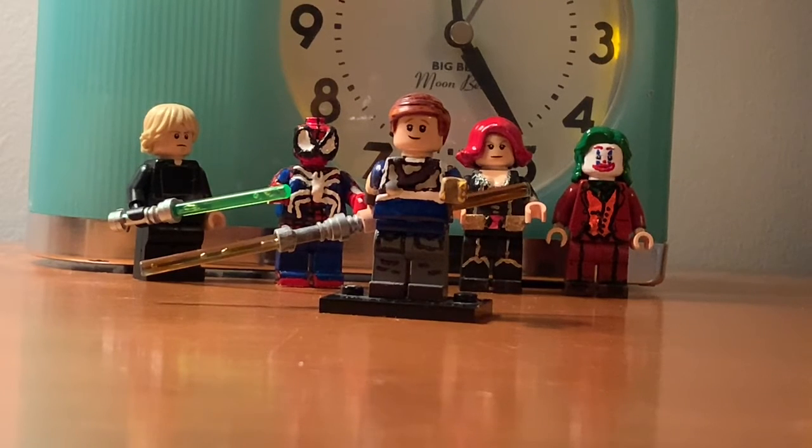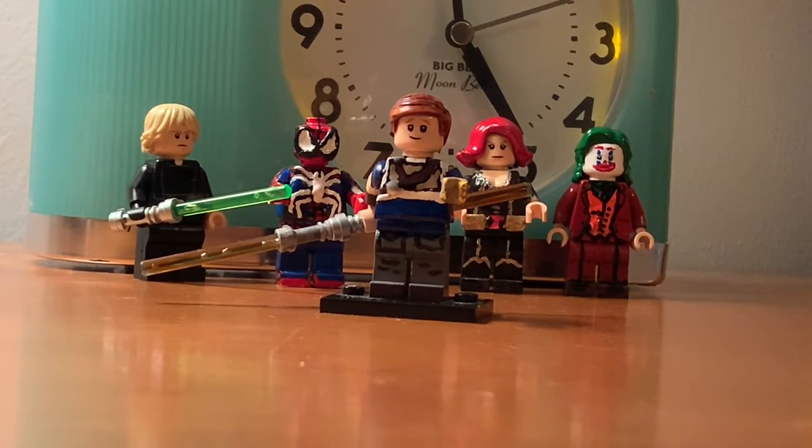The torso is painted all by me. It's dark blue, white, brown, light brown, and black. Those are all the colors that I used for the torso.